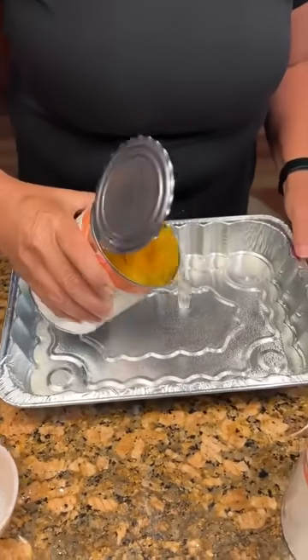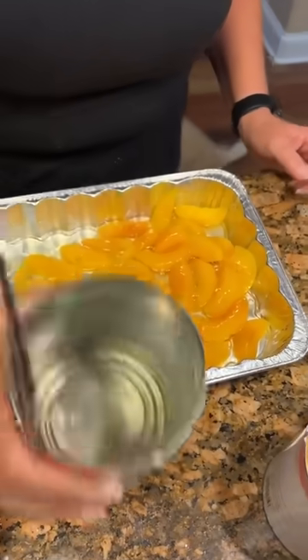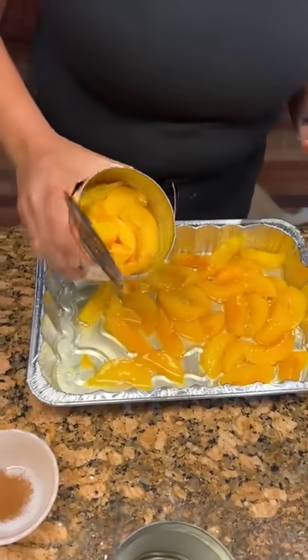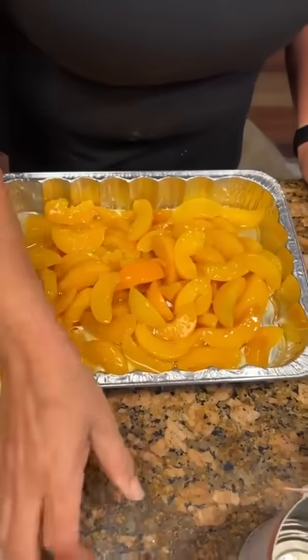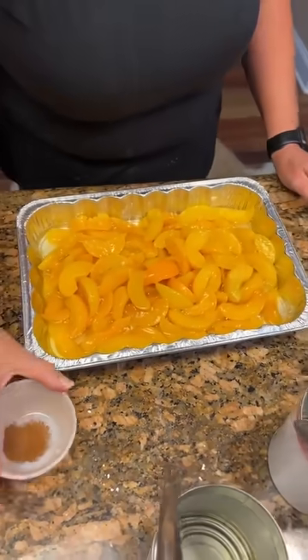We've got 29 ounces of peaches with the juice. I'm going to pour that in a nine by 13 pan. That looks really good. Then an additional 29 ounces, but without draining it — so there's no juice in that second one.